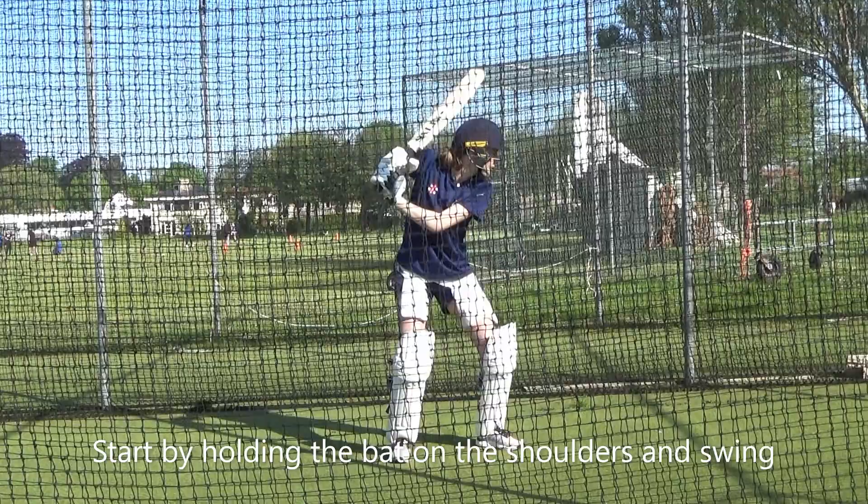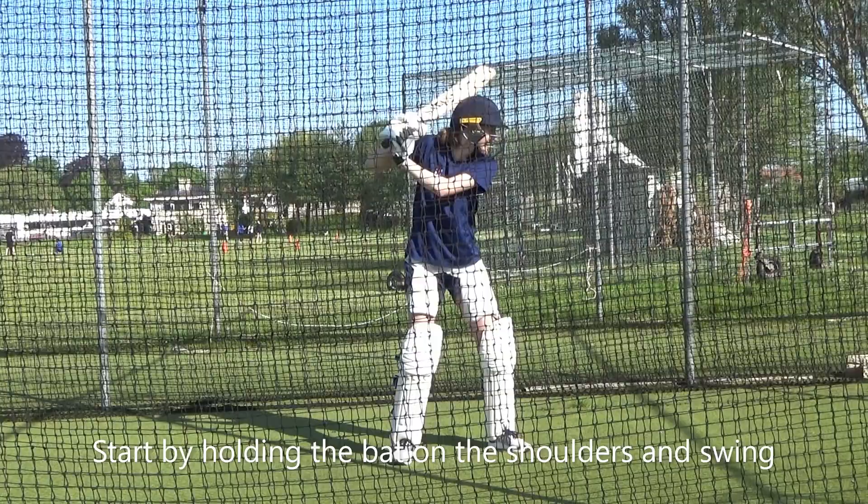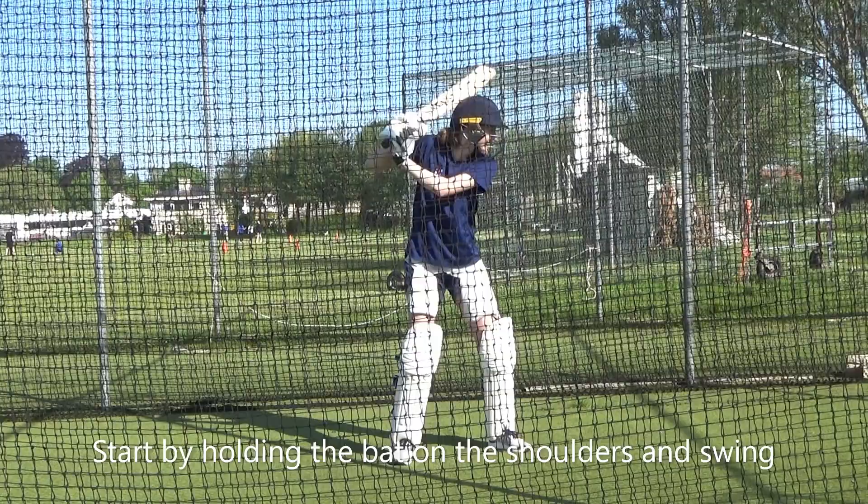Pick it up now. That's it. So your hands are at your shoulder — not below your shoulder, on the top of your shoulder. Your hands on. That's it. There we go. That's it. Hands up to your shoulder. That's better.